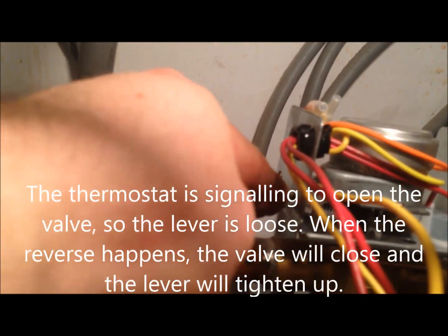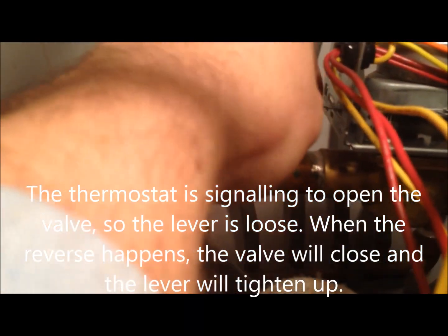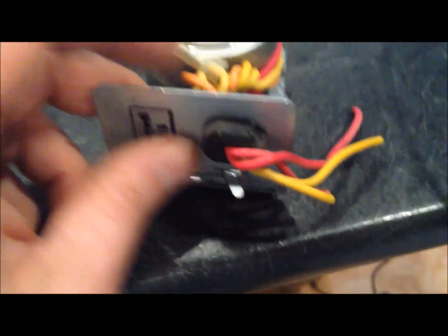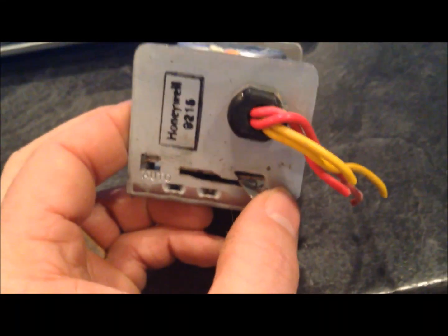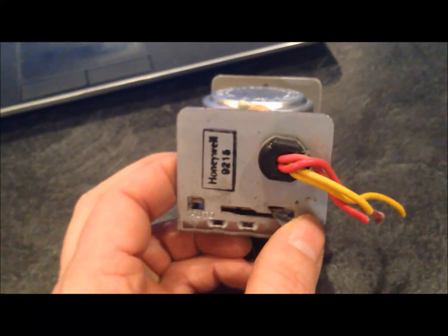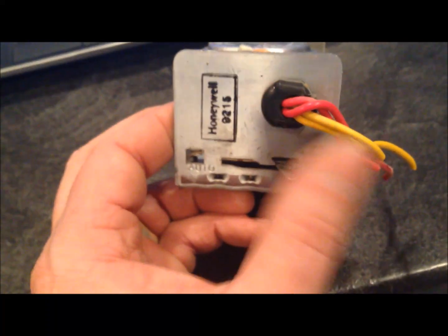I've manually forced the valve on. Now I'm going to flip it onto automatic mode. Here's the valve I took off — this is the lever. I couldn't show it well when installed, but this lever allows you to manually adjust the status of the valve, either open or closed. If it's open, hot water — if pumped — will flow into my radiant heating. If closed, water does not.